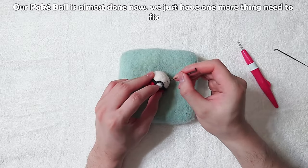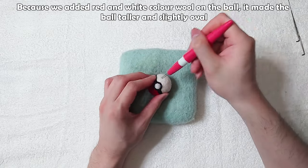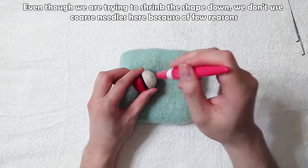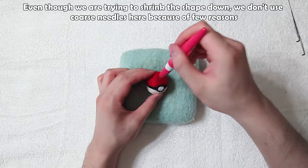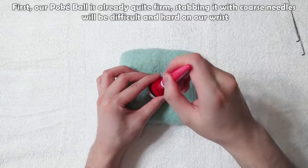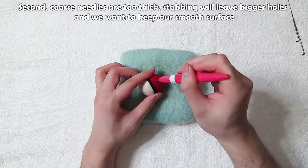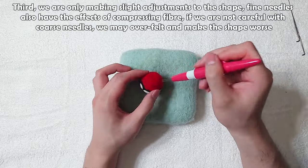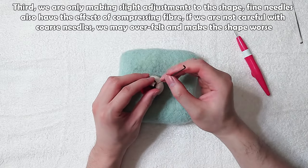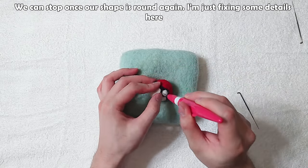Our pokeball is almost done, but we need to fix one more thing. Because we added colored wool on the ball, it made it slightly oval. Use fine needles and start compressing the shape from the top and bottom. We don't use coarse needles here for a few reasons: first, our pokeball is already quite firm, so stabbing with coarse needles will be difficult and hard on our wrist. Second, coarse needles are too thick and will leave bigger holes, ruining the smooth surface. Third, we're only making slight adjustments — fine needles also compress fiber. Coarse needles may over-felt and make the shape worse. Stop once the shape is round again.